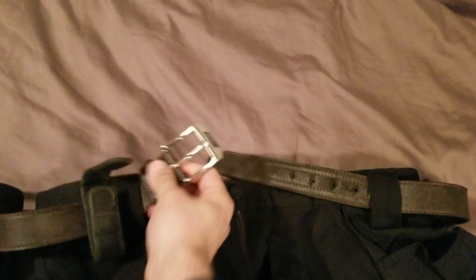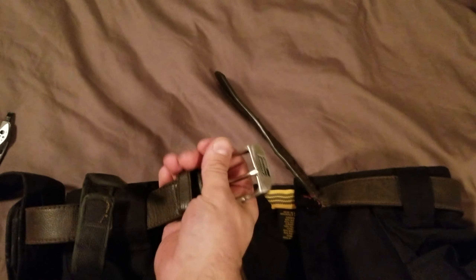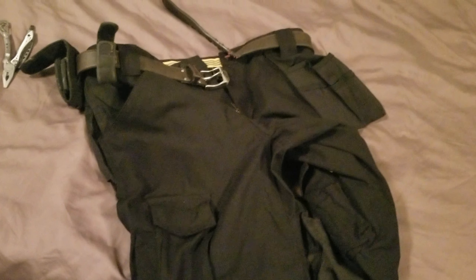Another thing I need help with, guys — I'm looking for a belt. Maybe you guys can help me out. Like a tactical belt or something like that. I hate these belts; they wear out so quick. I know there's better belts out there. I'm looking for something that clicks on. I want to try one of those out — let me know in the comments if you know of one.